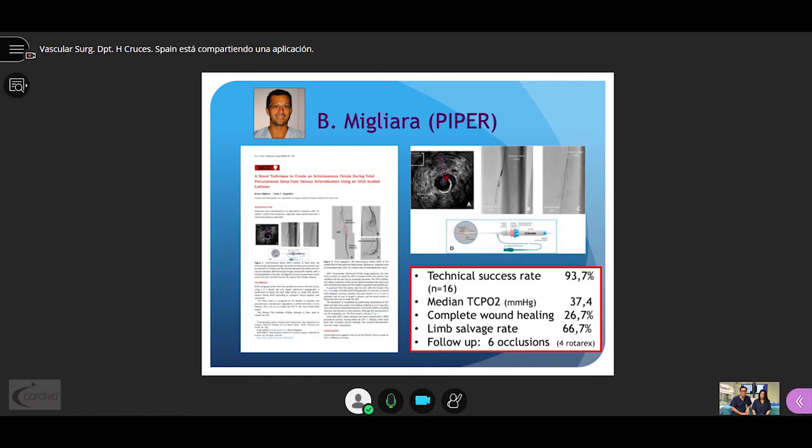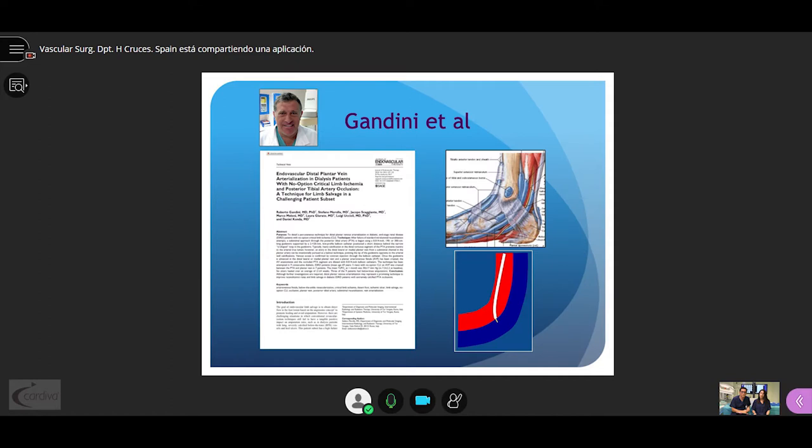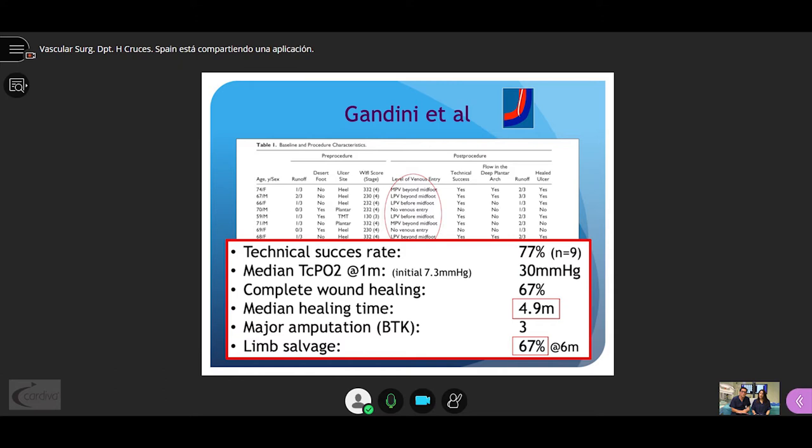In the manoeuvre described by Migliara using the Pioneer catheter, he obtained a technical success rate of 94% with a limb salvage rate of 66%. Gandini's technique is based on the anatomical distribution of the veins at both sides of the artery at the level of the foot; an angled catheter is faced to the arterial wall and a CTO guidewire is used to access the vein. In his 9 cases, technical success was 77% with limb salvage around 70%.